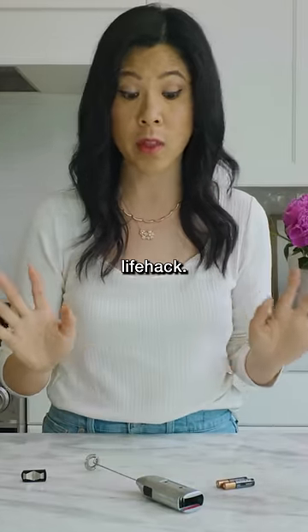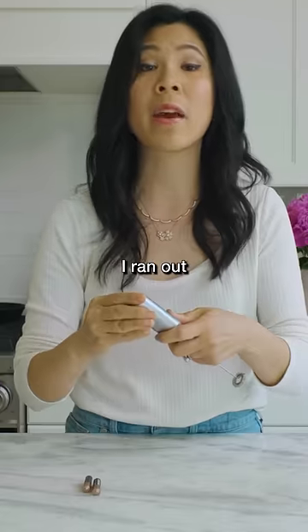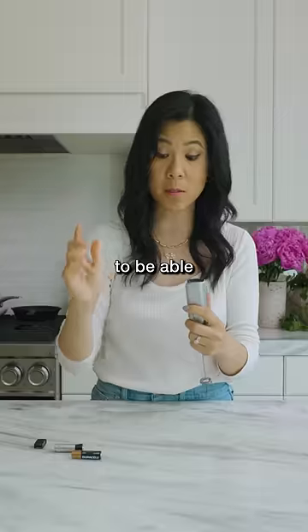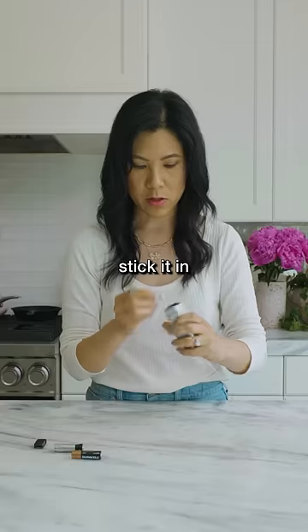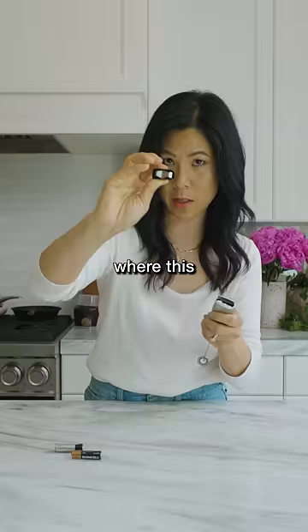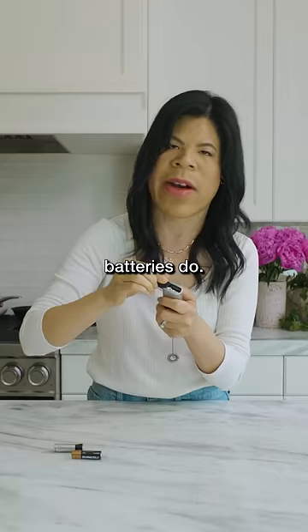If this works, it's gonna be the most useful life hack. This frother uses two double A batteries, but let's say I ran out of batteries, I didn't have any more double A's, and I only had triple A's. You're supposed to be able to fill in the gaps with foil — crumple it up, stick it in like this, just until it reaches the top where this metal piece is supposed to conduct the electricity, or whatever batteries do.